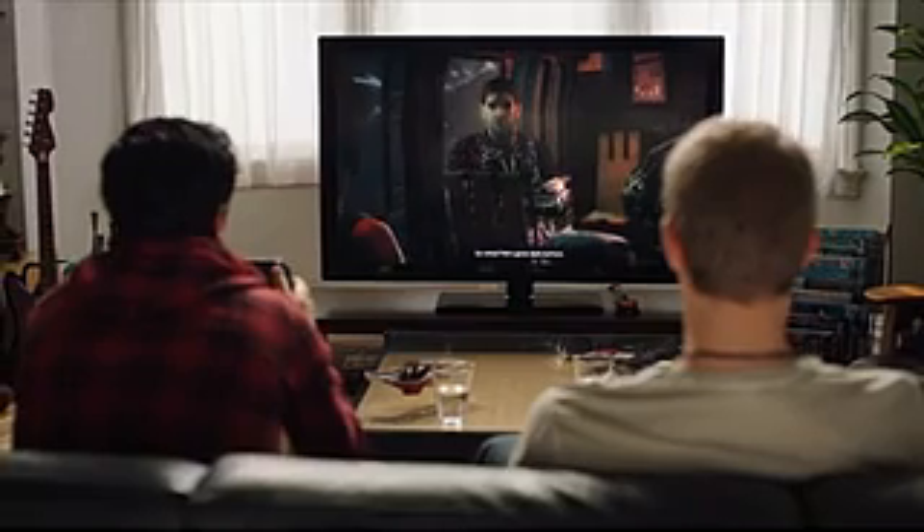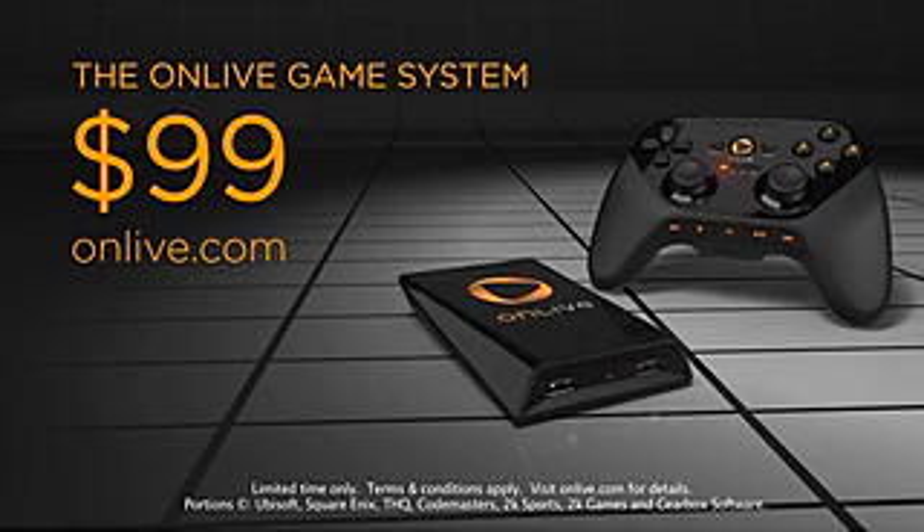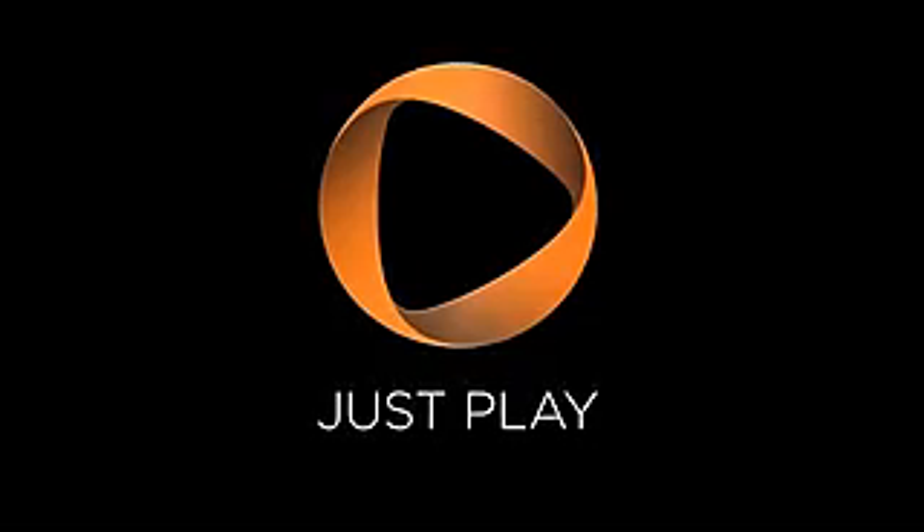Get your OnLive Game System at OnLive.com today. The OnLive Game System — the future of gaming is here. Just play.